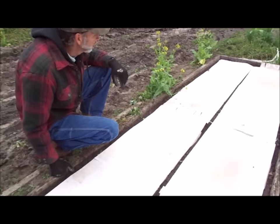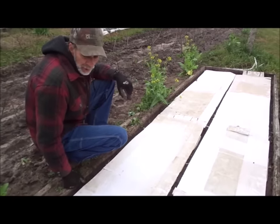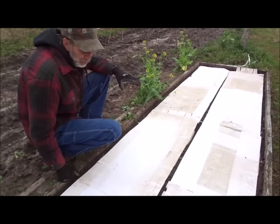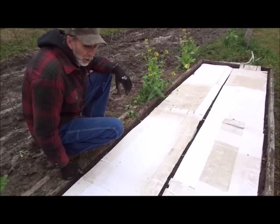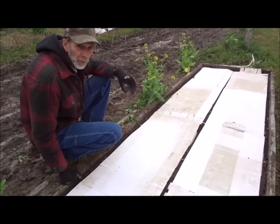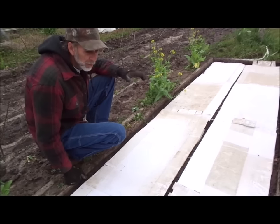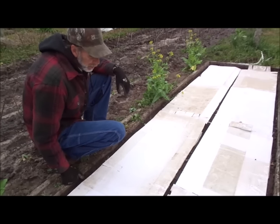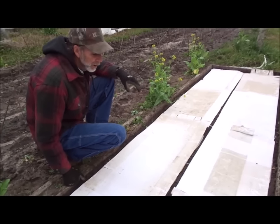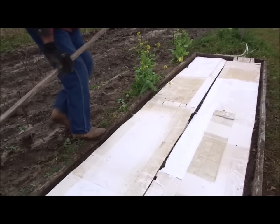We've got our cardboard laid down here. We've learned that as long as you keep something over the carrot seeds where the top surface doesn't dry out and it stays dark, in about six days we'll look underneath this and usually the carrots are beginning to sprout. Once they start sprouting, we can take this cardboard up because they're usually okay after that, as long as we're not going to get a flooding down rain or something. We'll take something and lay on top of it just to keep the wind from blowing them off.